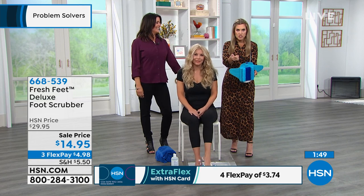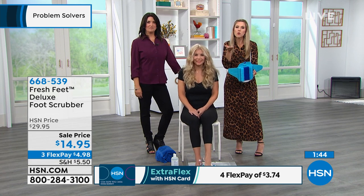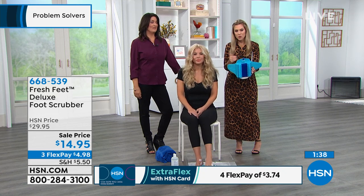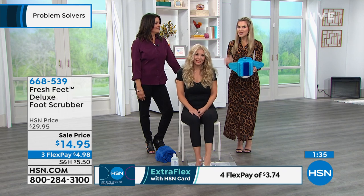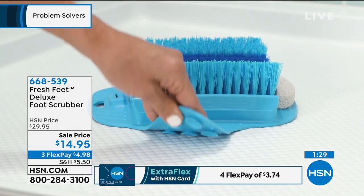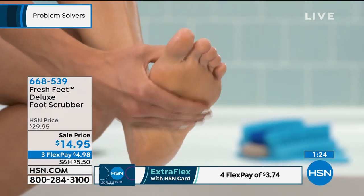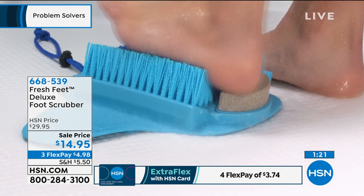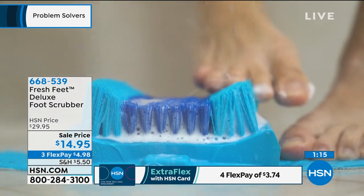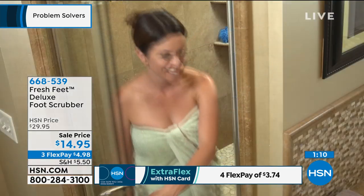We give you 30 days to try it — if you don't love it, send it back. The first time you use it you'll see. I love the versatility: you can use it in a stand-up shower, a stall shower, a big shower, a bathtub. You can even use it on the beach or outside if you garden a lot — it keeps sand and dirt out of your house. Everybody has feet — it's practical but also a little bit of a luxury.